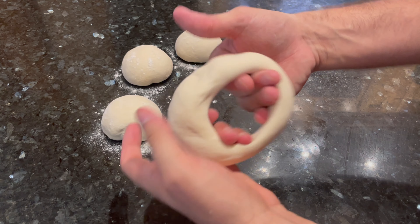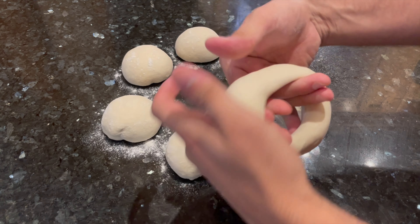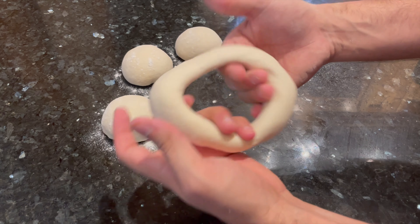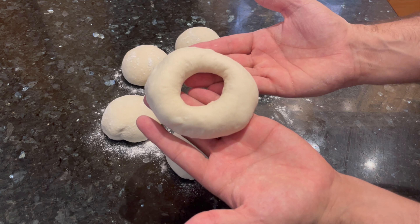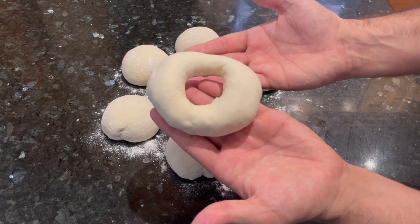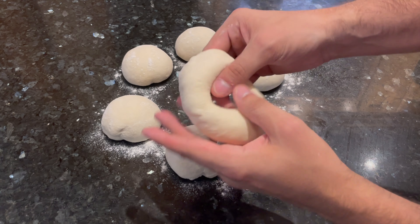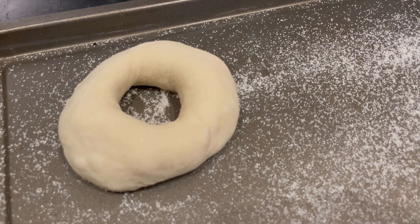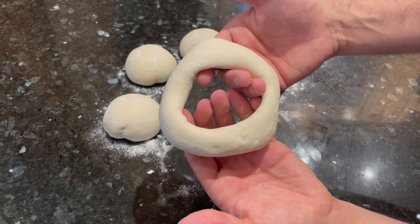Once you've got a hole in the center of the dough, you're just going to spin the dough around in circles, widening the hole as you go. Stretch the dough out until the hole is a little bit wider than what you'd normally consider normal, because when you boil and bake the bagels later, the hole is going to shrink a little bit as the bagel puffs up. So get a hole that's a little bigger now than what you think is normal. Transfer the bagel smooth-side up onto your baking tray, then do the same shaping process to each of the remaining bagels.